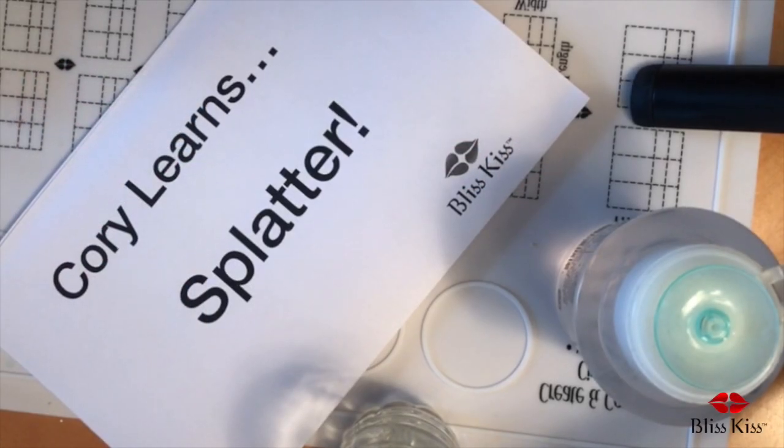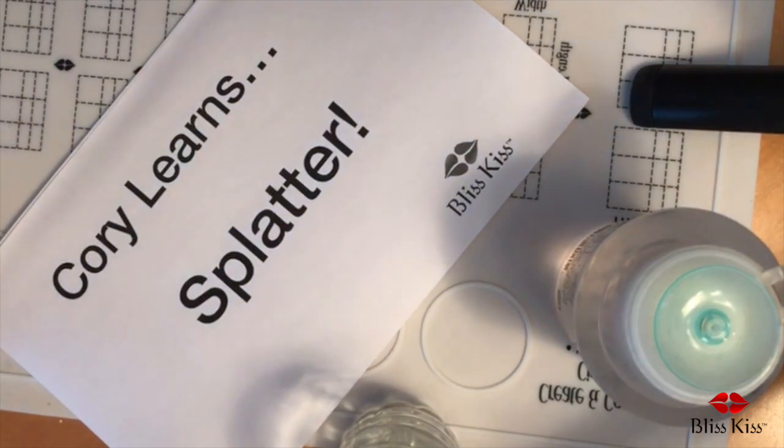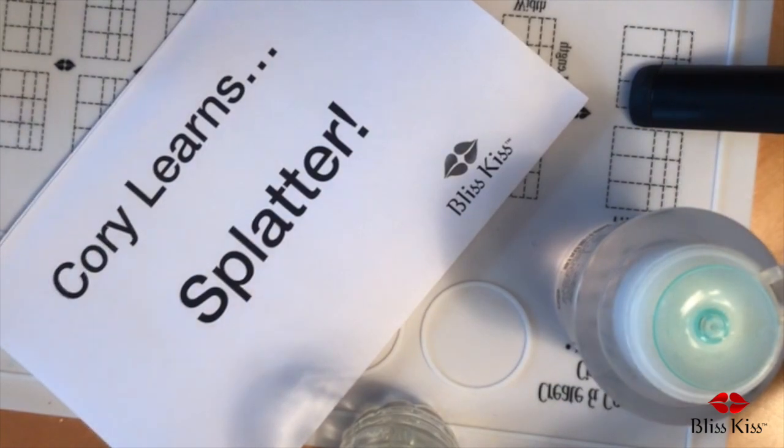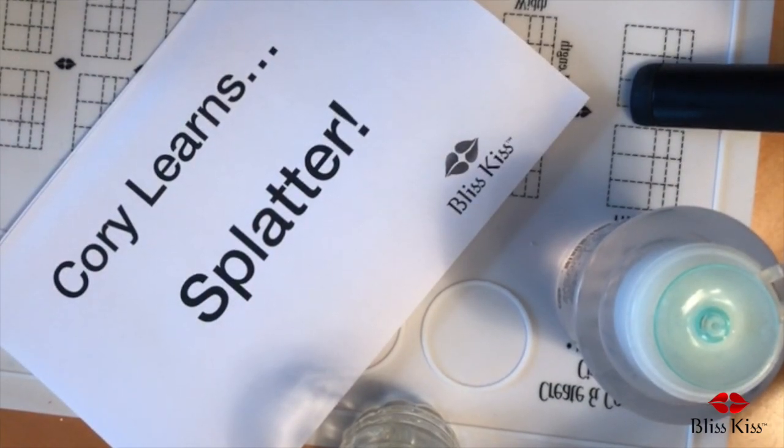Okay, we're going to do splatter nail art. There's more than one way to do it, which is what we're going to talk about today.